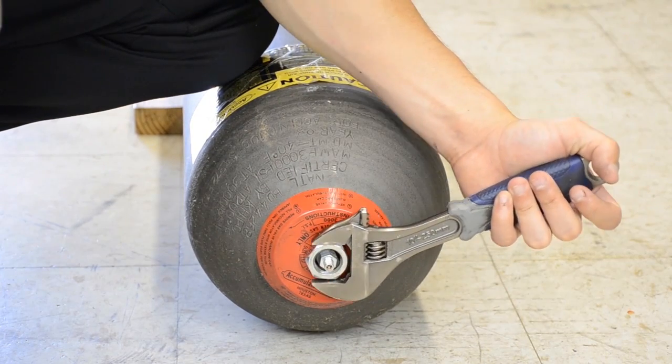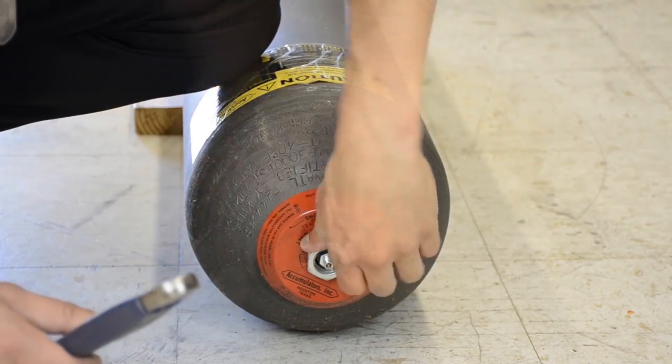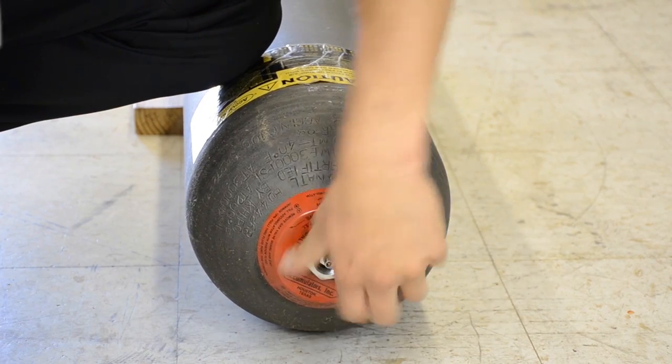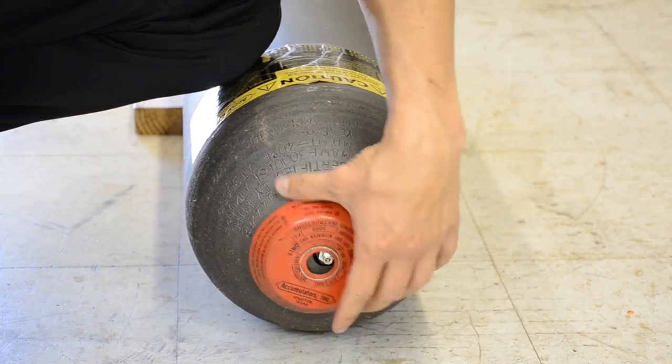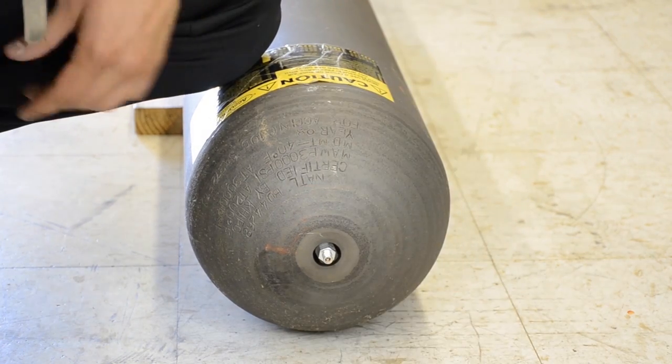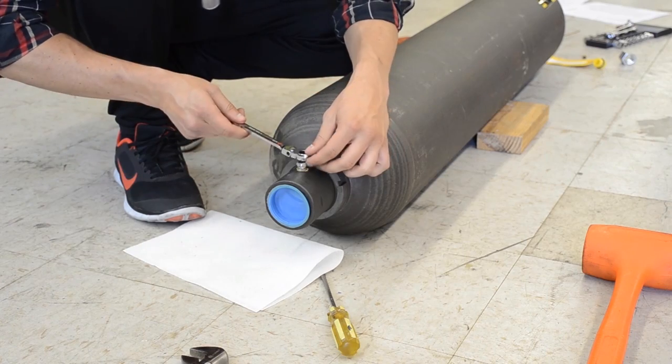The lock nut you can back out with a wrench, followed by doing the same procedure, exposing just the bag with the valve stem on it. Once that is complete we move to the other end of the accumulator.